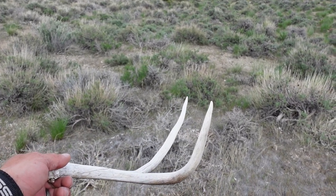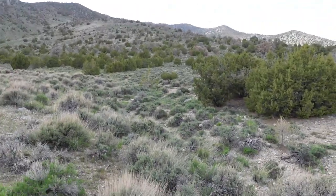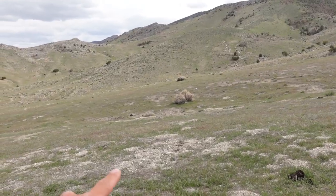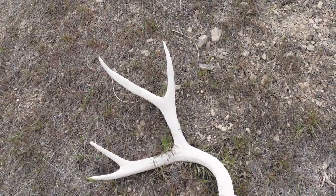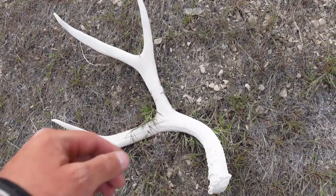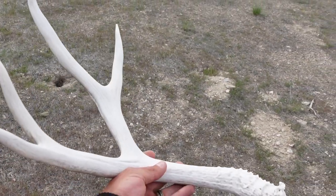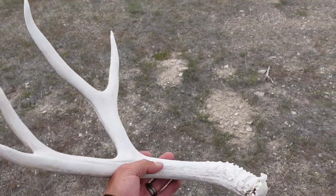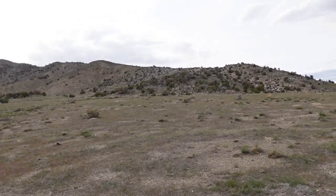Came all the way back down to the bottom, now I need to gain all my elevation back up there. Was sitting clear up there and glassed that guy up — nice little hard white four. Can't complain with that. Very nice. Maybe match him up — going to venture that way, do some glassing and see what else we can turn up.